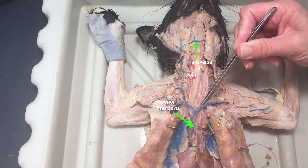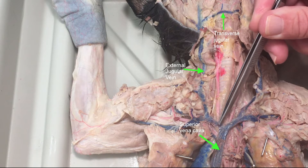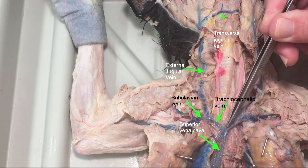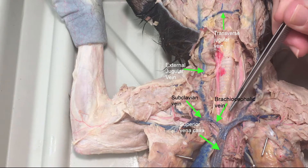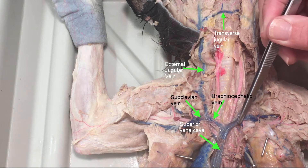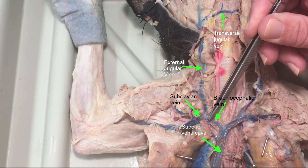And then it splits into two. So here's our superior vena cava, and then we have these — each called brachiocephalic. There's another name for this: it's called innominate. The meaning of the word innominate means nameless, which is weird because it has a name — brachiocephalic. But you might run into anatomists and people in the medical field that might call it that. So anyway, brachiocephalic.